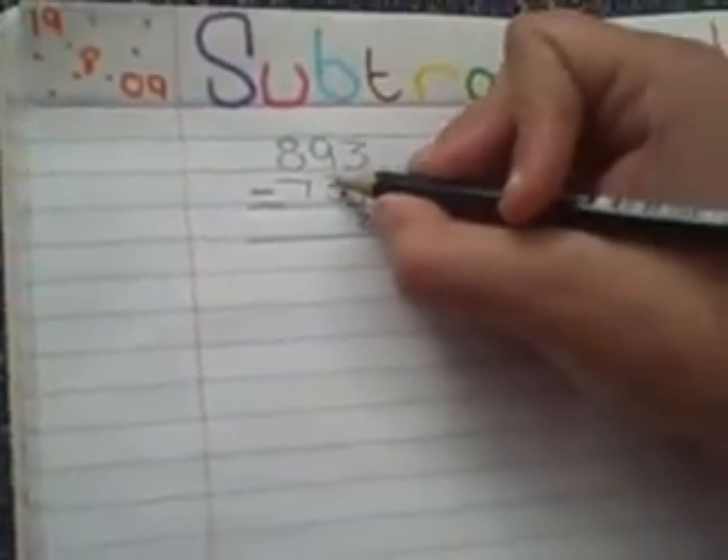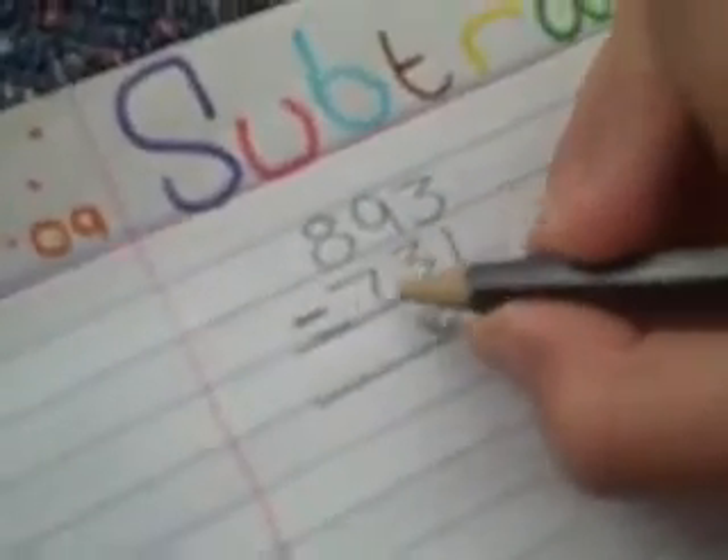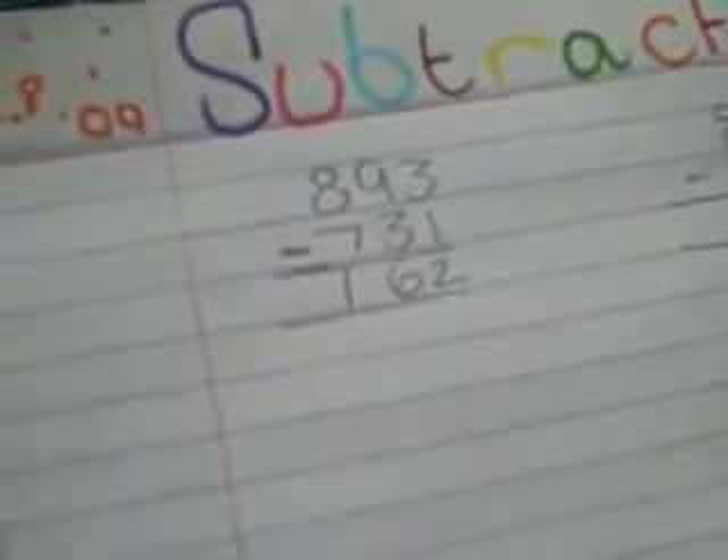Then you move over to the tens. Three take away nine is six. Then you go to the hundreds. Seven take away eight is one. So there you go, 162 is your answer.